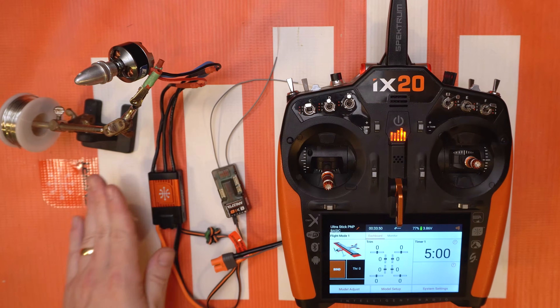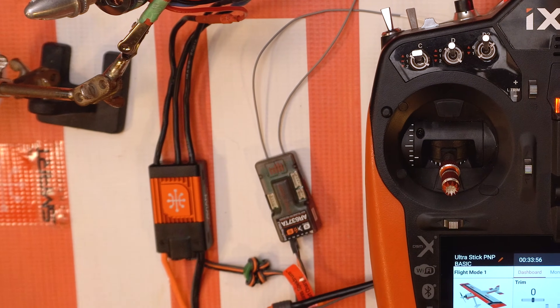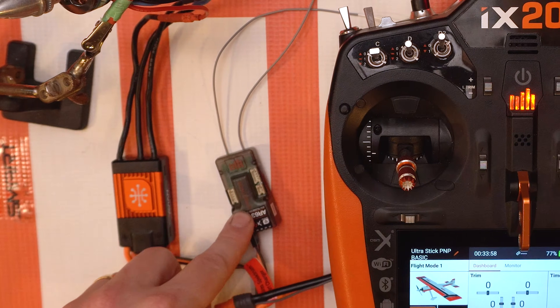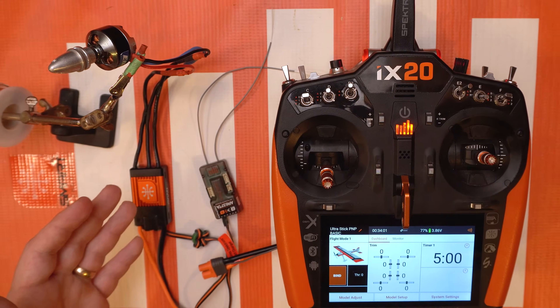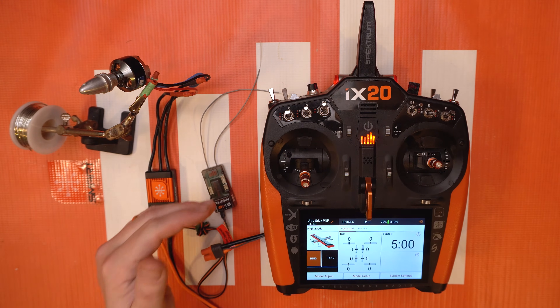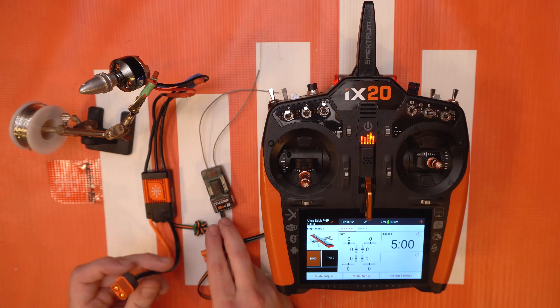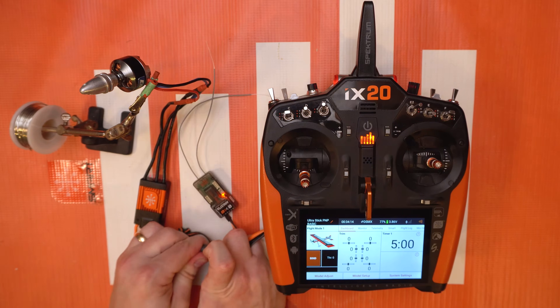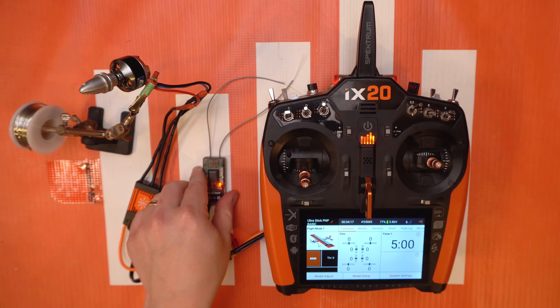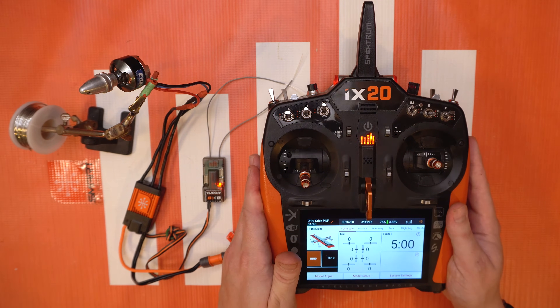I have a 60 amp Avian ESC here on the table and it's up to date, it's ready to go, and we have a smart capable receiver like an AR637T. Pretty much any of the current receivers today are gonna be able to have this capability — it just needs to have the little smart logo on it. We're gonna plug it in. My receiver is already bound but you will obviously want to be connected, and you do have to be connected to your ESC.